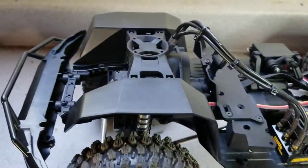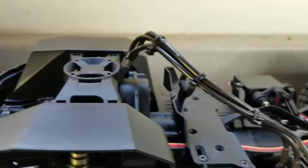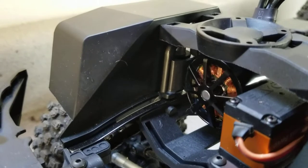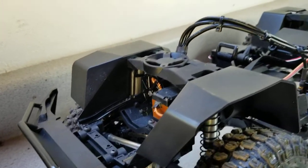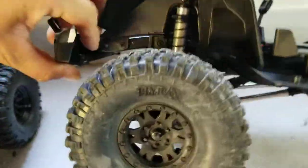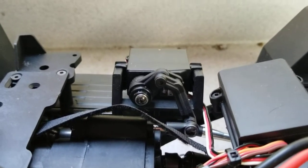Here's the inside of the truck. I went with the Castle Sidewinder 4 ESC because on the Holmes Hobby website they said it works well with the Revolver 1800kv 540-can motor. This thing rips — crazy torque, but it's nice and light and sounds amazing. I've got the Savox SB-2273 servo. For the transmission servo I just used a ready-to-run servo that I had — it's actually a pretty nice servo and it seems to work fine.